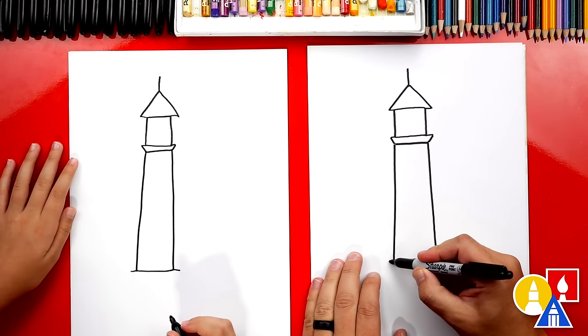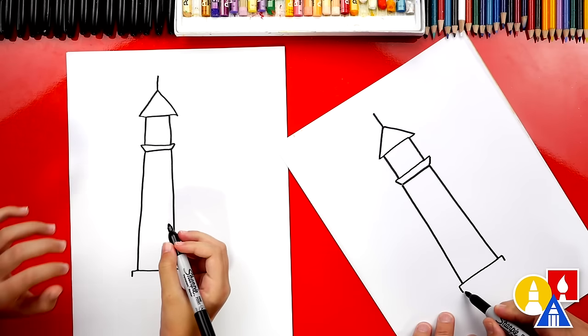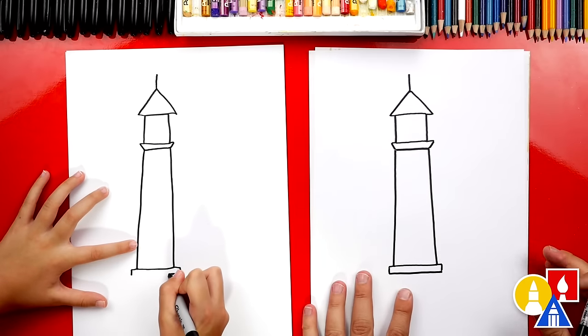Now let's draw two short lines coming down. This is for the base of our lighthouse. Then we can connect those lines together so we have a really short rectangle.